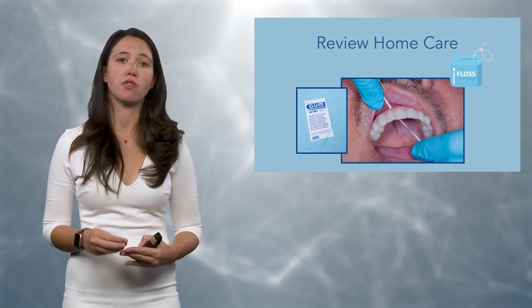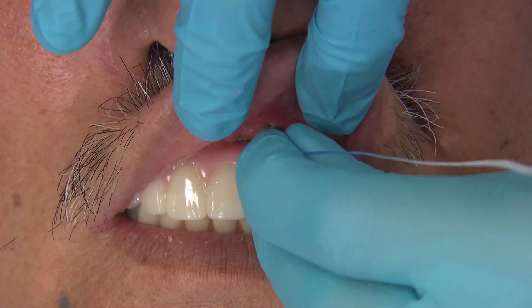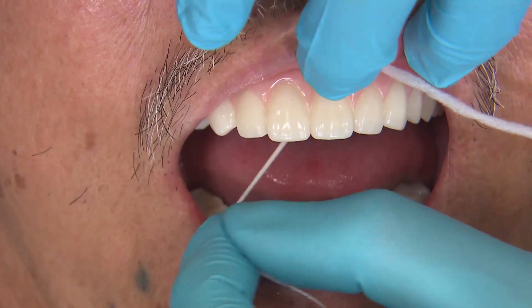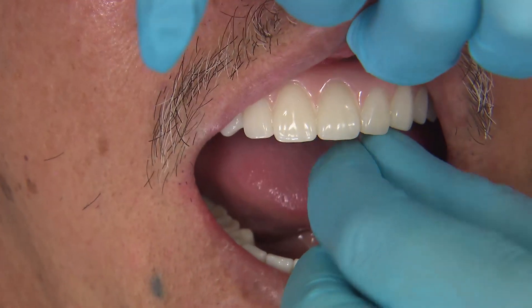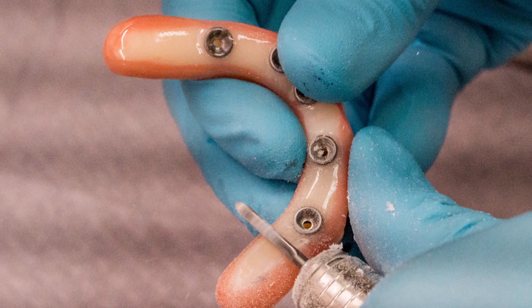Another thing I like to do at this phase is review home care. Either myself or my assistant will go through and make sure you're able to floss in between each implant and under the prosthesis. If you cannot do it as the dentist, there is no way your patient is going to be able to get in there.